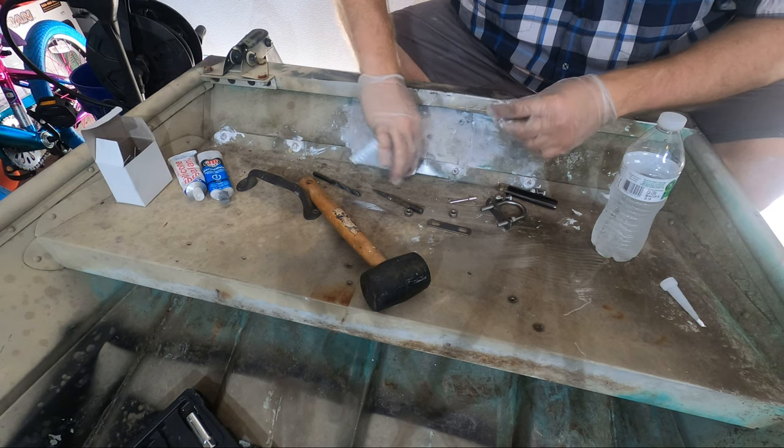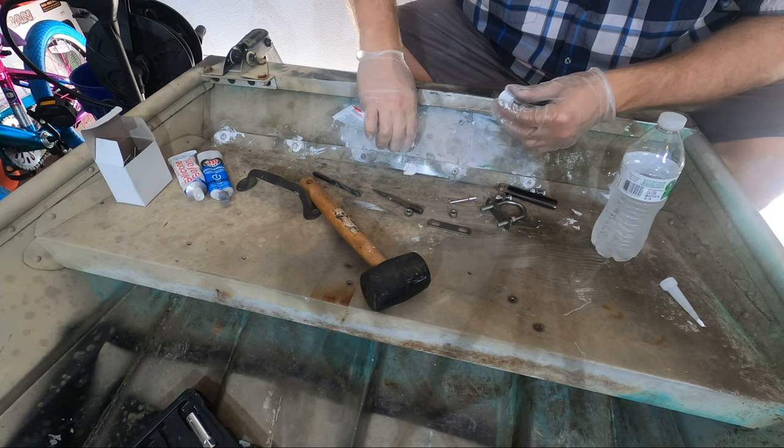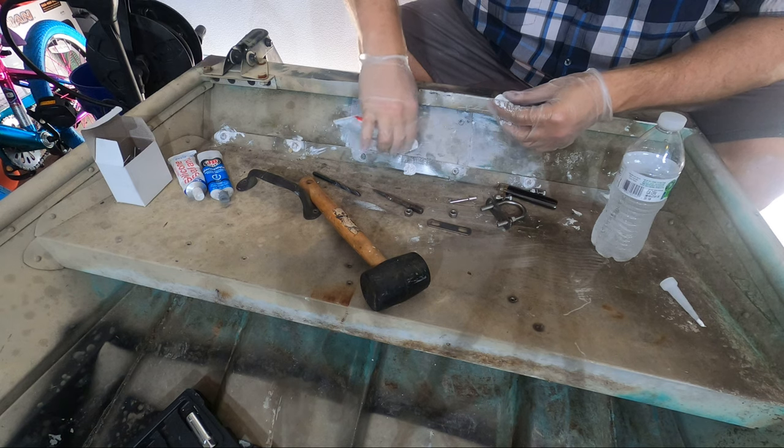I went a little heavy on the sealant here because there's a small gap between the surfaces, hoping the bolts will seal that up when tightened down.